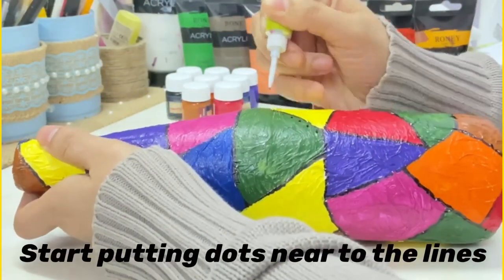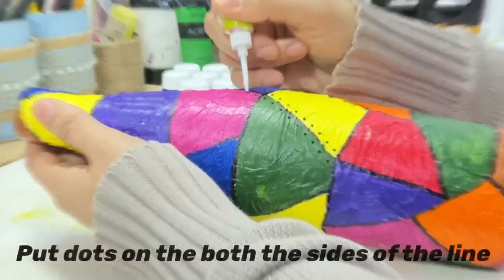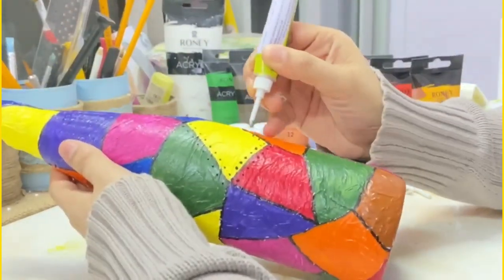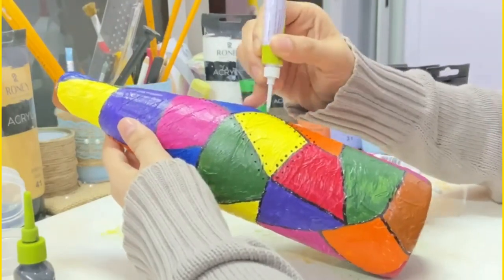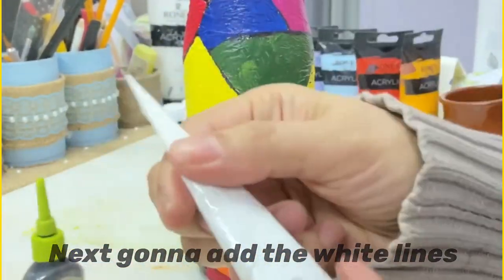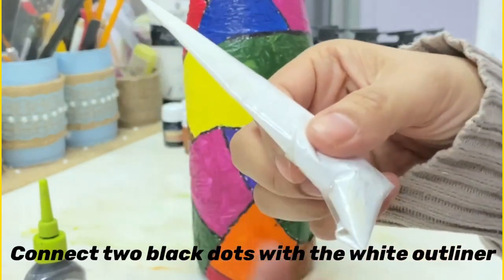Start putting the dots near the lines. Put dots on both sides of the lines. Next we are going to add white lines — connect two black dots with the white outliner.